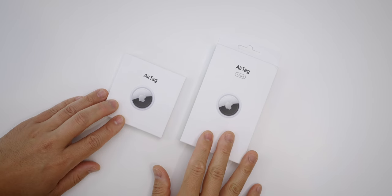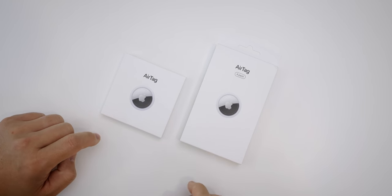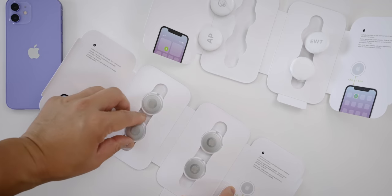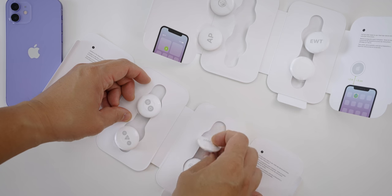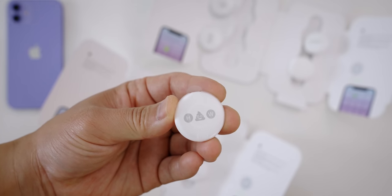Pricing is surprising this time around because Apple came in competitive. The AirTags come in a single pack for $29 and a four-pack for $99. Out of them all they are the most customizable as well. Even though they only come in white, you can get them personalized with initials, emojis, or a combo of them.